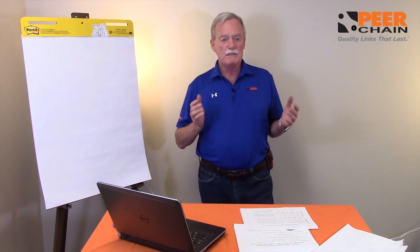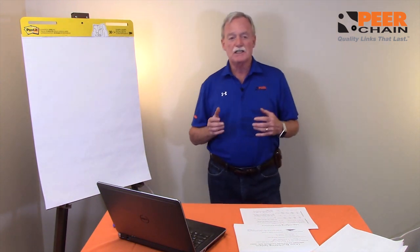So when people start talking about metric chain, it's not really true. You talk about 8B, 10B, 12B. A 12B is a three-quarter inch pitch — 12 over 16. So the British standard chain is actually based on inches and it's based on a sixteenth of an inch.